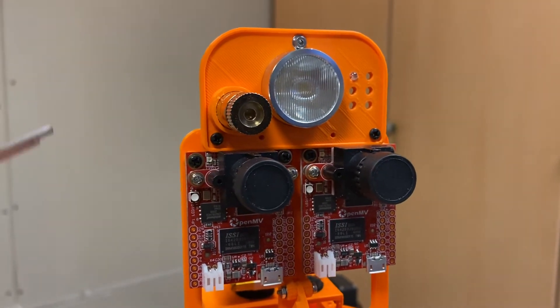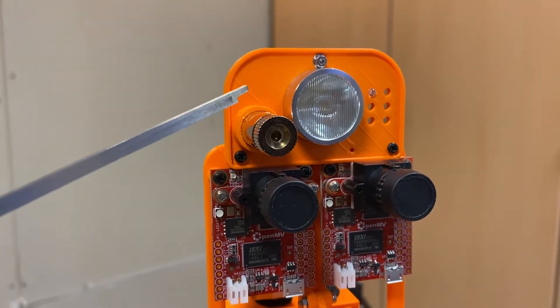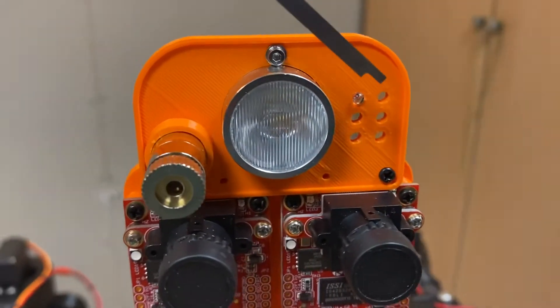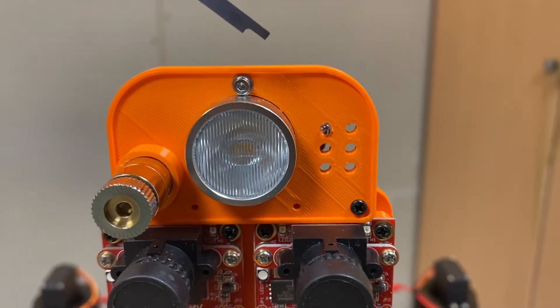Also in this head assembly, I have a five milliwatt green laser as well as a high powered LED spotlight. I also included the provision to mount a few three millimeter LEDs for status indication.